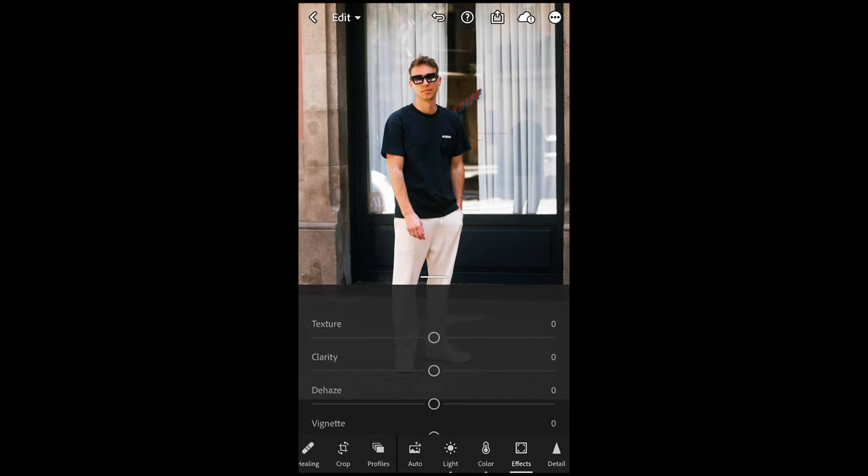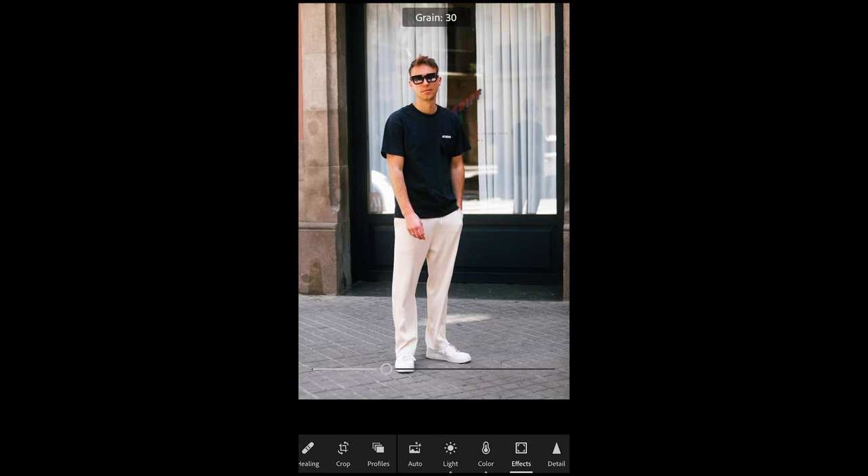Then we're done there, and the last thing we want to do is add some grain. So we go to Effects and just boost up the grain to around 33, and we are already done. This is how I edited this picture — I hope you're happy with this edit. I think it's a really cool spring vibe; it desaturates it and makes it look really high quality.